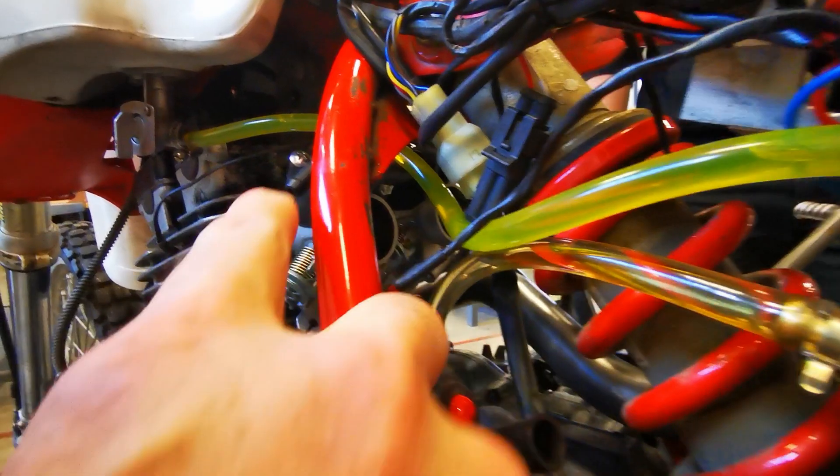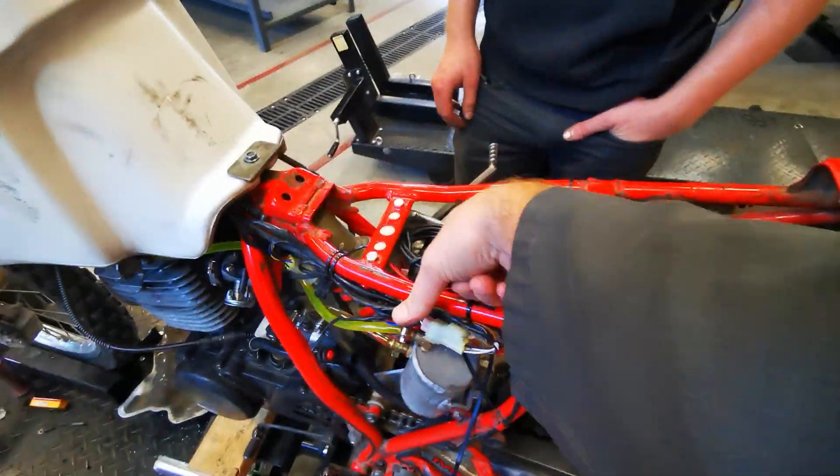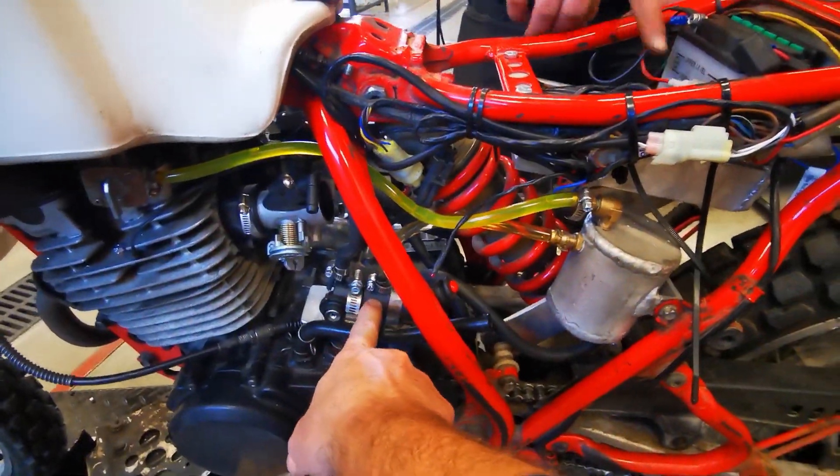The kit came with injectors, an ECU — right there — and a fuel pump down here with the pressure regulator built in.